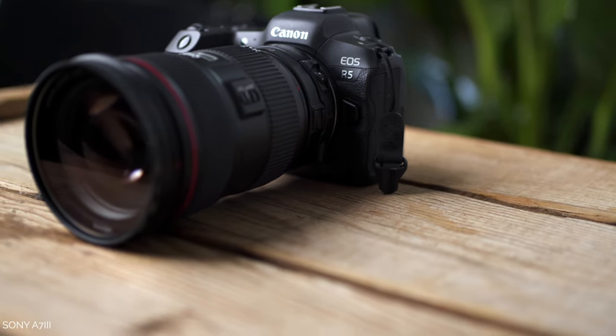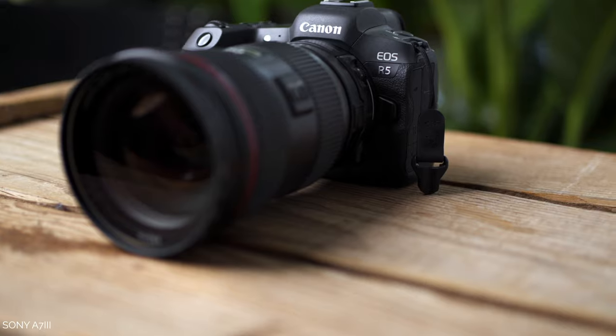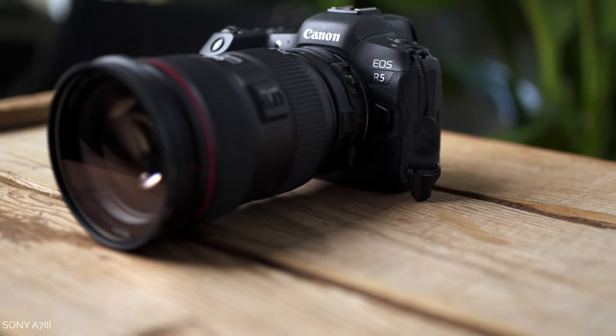I think the Canon EOS R5, if you're looking specifically for a photography camera, is probably the best bet you have as far as price. I think it's a better photography camera than the 1DX Mark III that just recently came out, and it's cheaper. At the same time, I think it's better than pretty much every other photography camera on the market in that mirrorless hybrid setup.